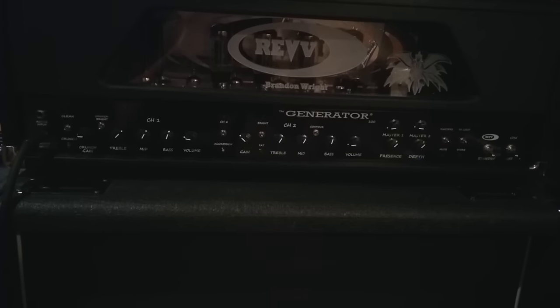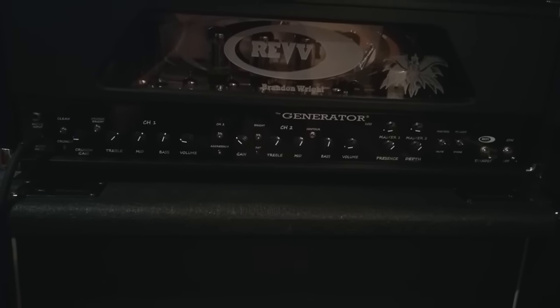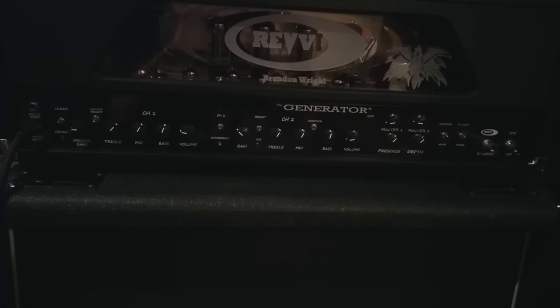Alright guys, that's all for this video. Thanks so much for watching, and stay tuned for Glenn's much more in-depth review of this amp, which should be coming out in a couple of weeks.